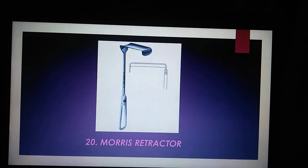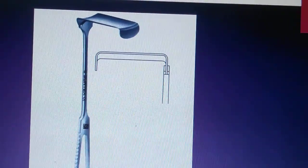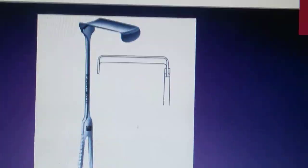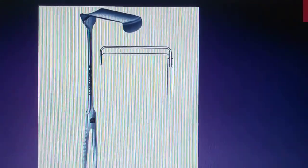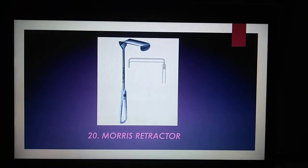The last one is the Morris Retractor, which is used to widen the incision edges or wound borders during a broad range of surgical procedures, specifically those involving the thoracoabdominal area.